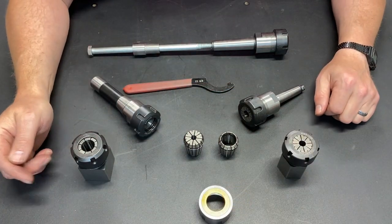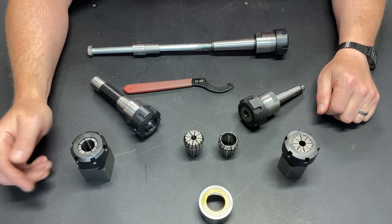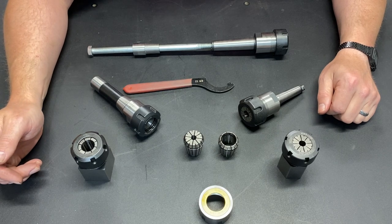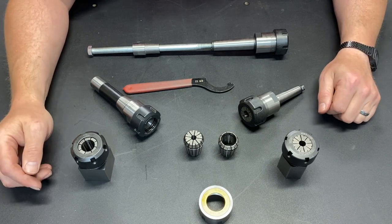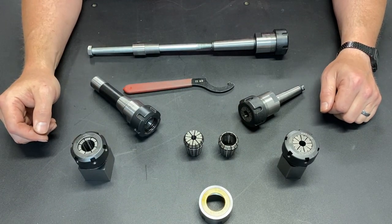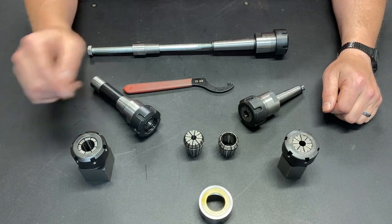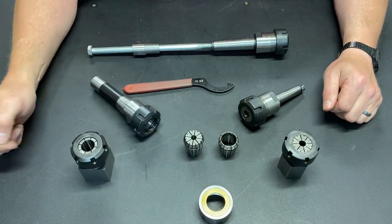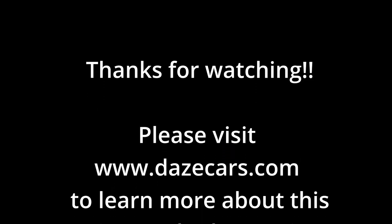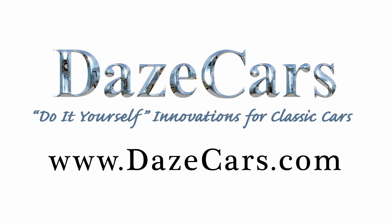If you have any questions, please don't hesitate to put them down in the comments. I'm extremely happy with this purchase and I definitely can't argue with the price. Frankly, I wish that I had done this a long time ago because it has made such an improvement that it was well worth the time and money to get the bearing style collet nut. If you like what you've seen, please click like. If you'd like to see more, please subscribe. Thanks for watching.